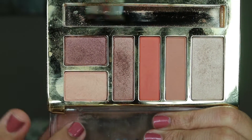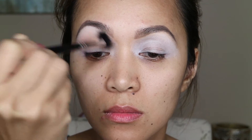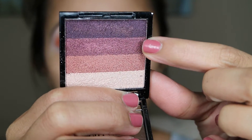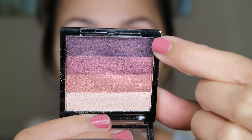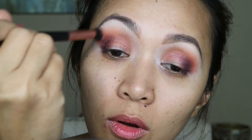To start with my eyes, I'm gonna be using this Milani Earthy Element shadow. For the next shadow I'm gonna be using this orangey color, and then this one from the Ellen Tracy palette I got from TJ Maxx. Then I'm going back to that first Milani shadow and sweeping it over my brow bone.